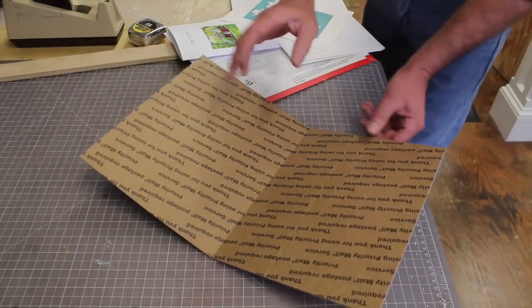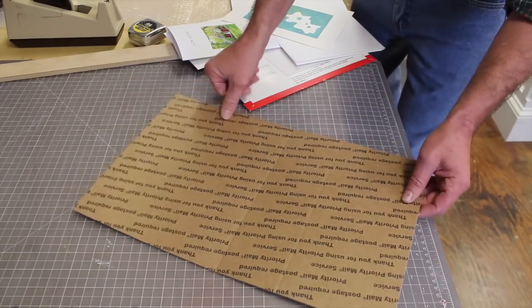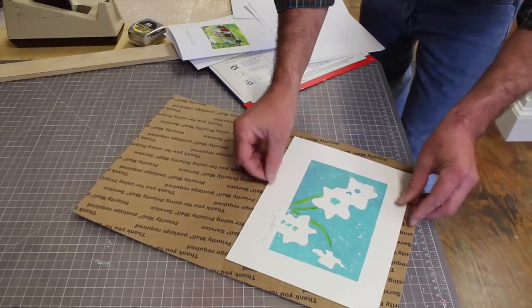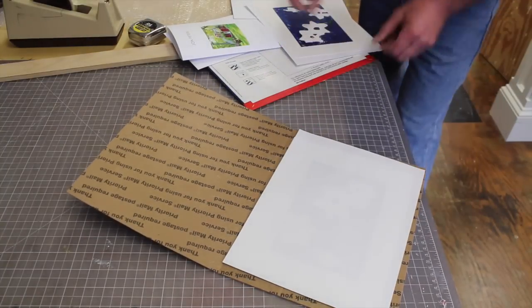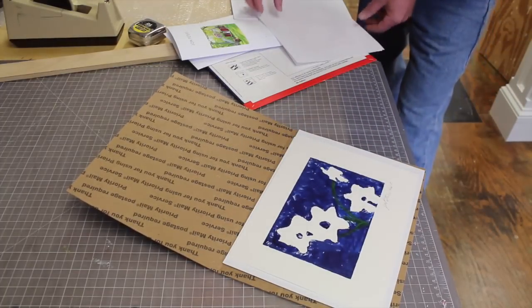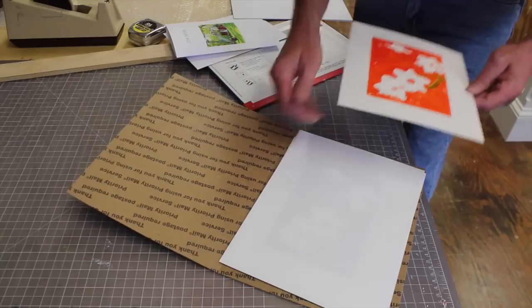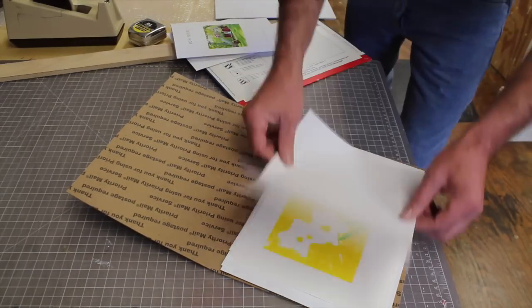I've cut a box so I basically have a portfolio here that measures 11 and a half by nine. I'll put the artwork in the portfolio with a piece of computer paper over each piece, and these pieces measure eight by ten — the reason being that they can fit into a standard size frame.